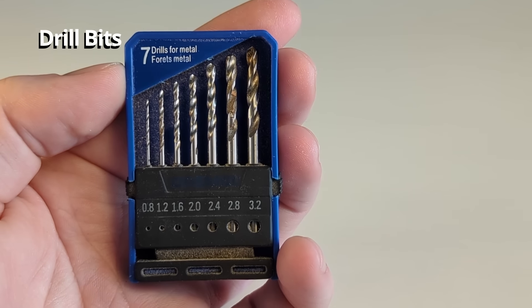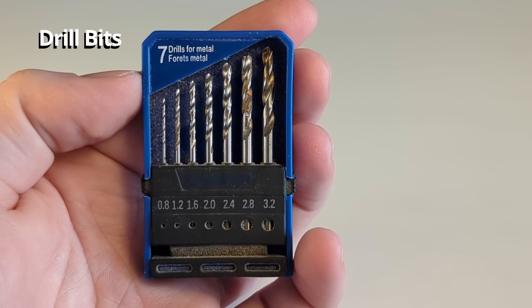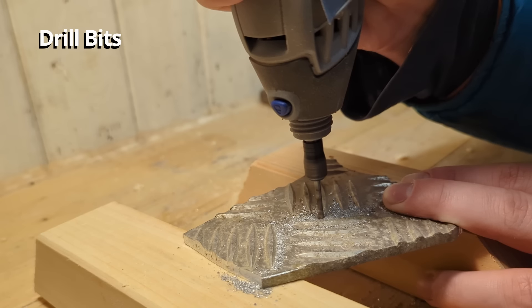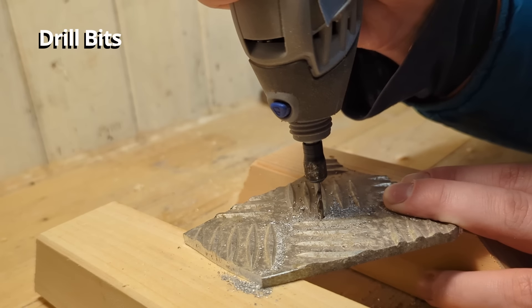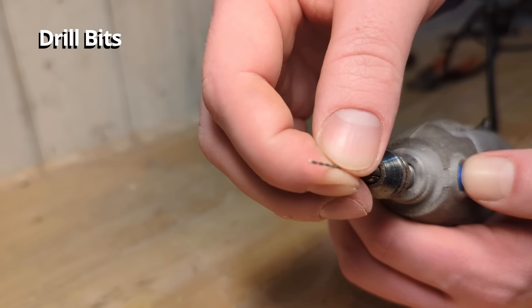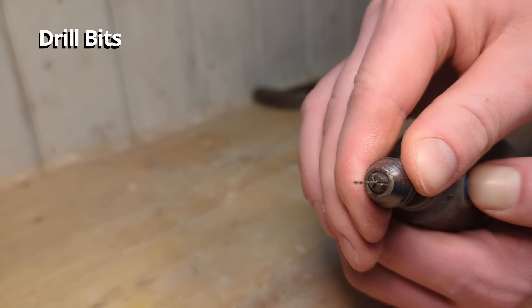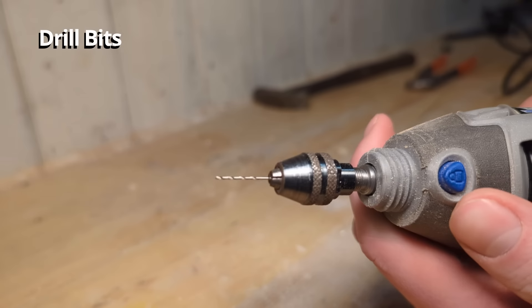This is a set of metal drill bits for the Dremel, which can also be used on wood. They come in seven different sizes, so if you want to change between these bits you also have to change the collets — this is where the keyless chuck would come in really handy. These drill bits do what all other drill bits do: they drill holes in all kinds of materials.